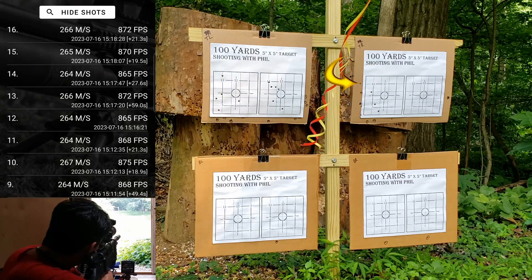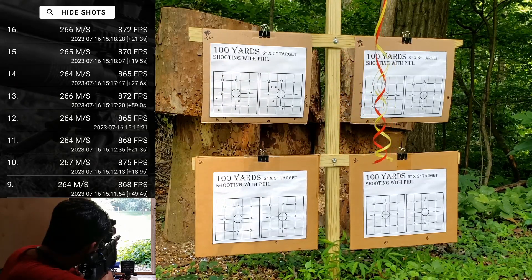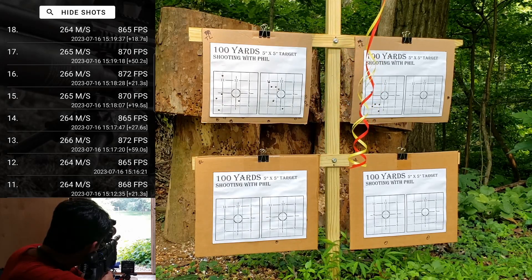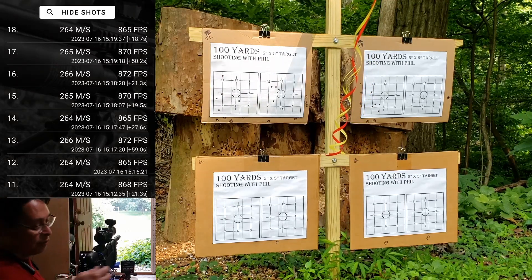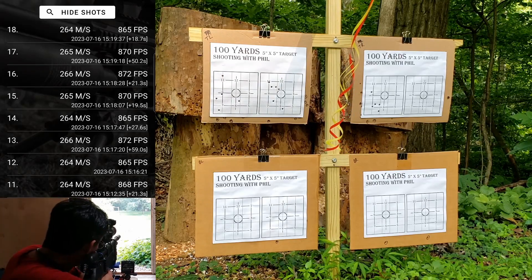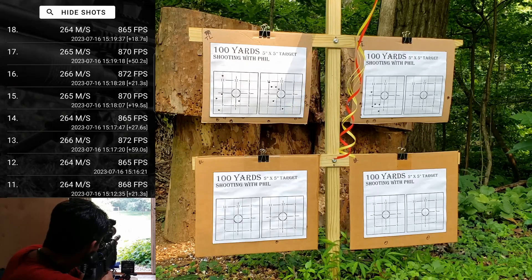872 — that one kind of took a hard left. 870. 865 — pretty mixed groups so far. Let's go another half turn for this last target, see what happens when we get above 880.